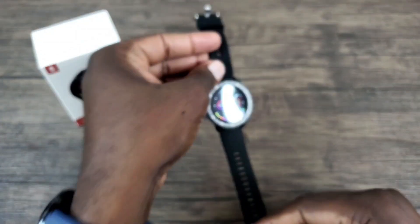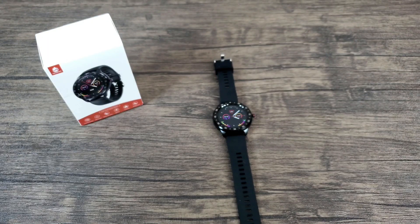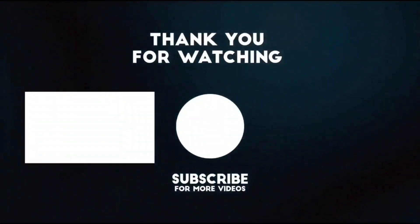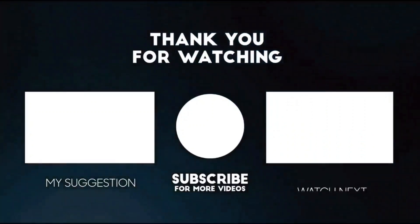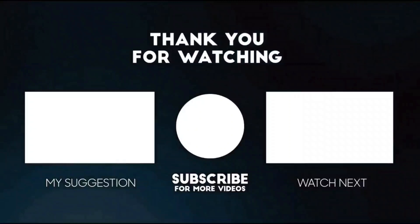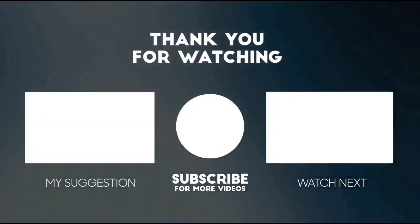That's going to complete my review for the CanMixes smartwatch. Thank you for watching this video — if you liked it, please show your support by giving it a thumbs up and subscribing. Also share it out and comment below. Until next time, keep it mobile — I'll see you next time.